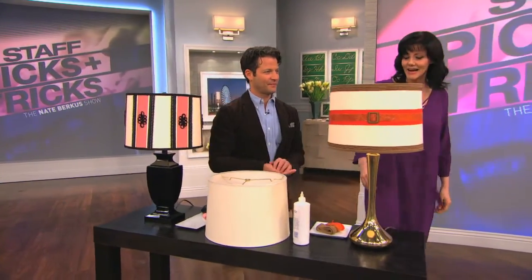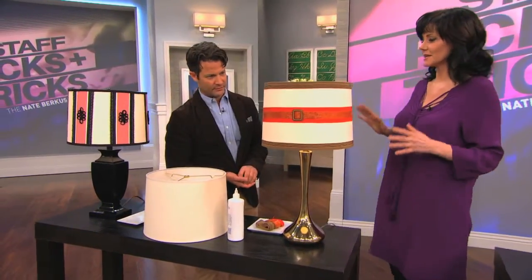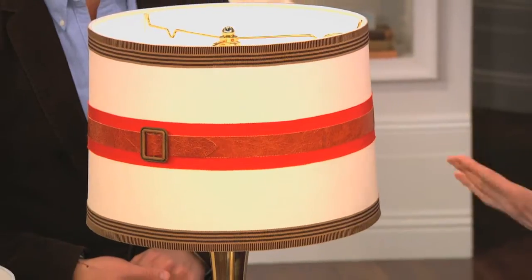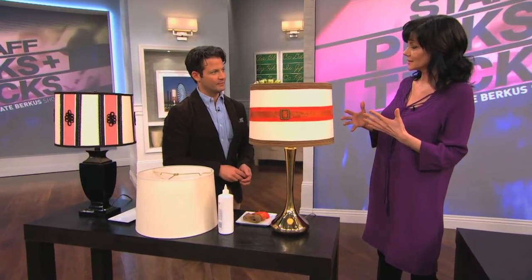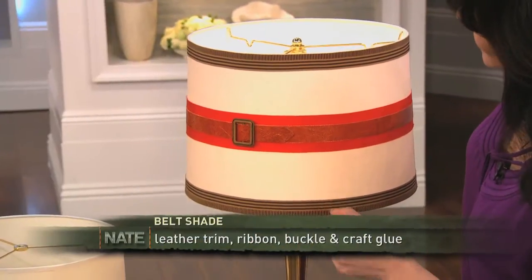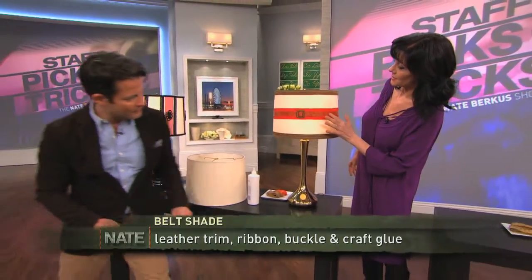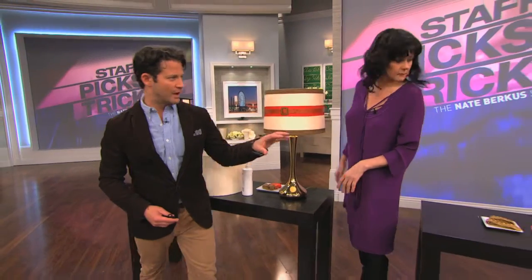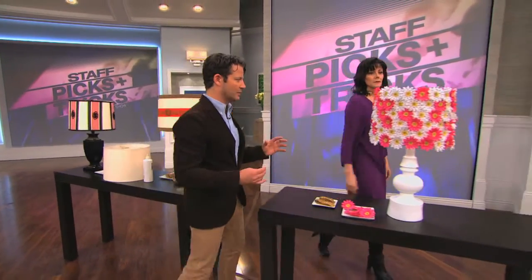This one is inspired by Nate Berkus. When you did that thing where you wrapped a pillow with a belt, I thought that's such a great idea — let's do it to a lampshade. If you look up front here, I have a belt buckle, and I found this great leather trim at the fabric store. That's really cool.